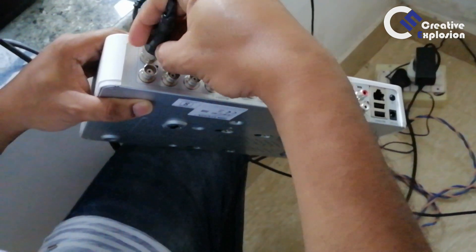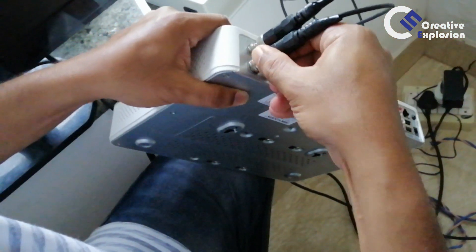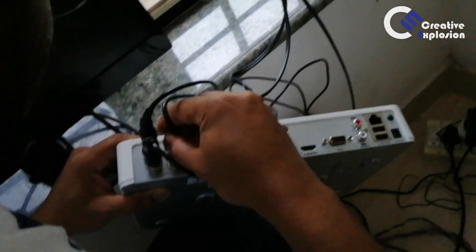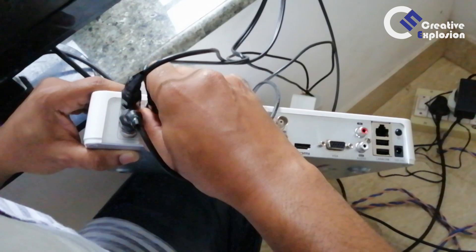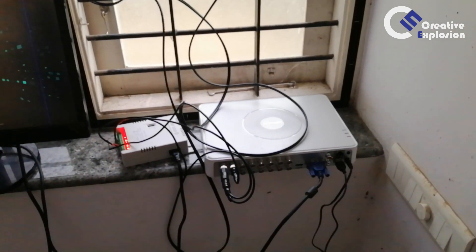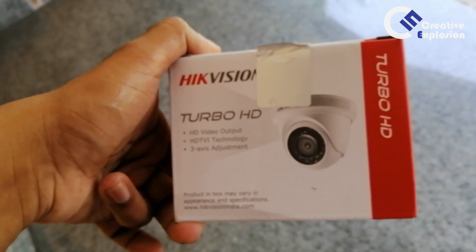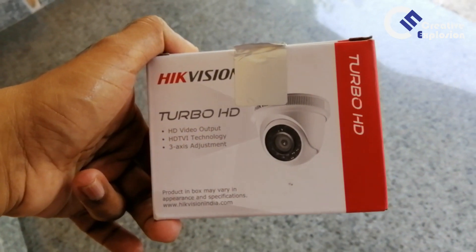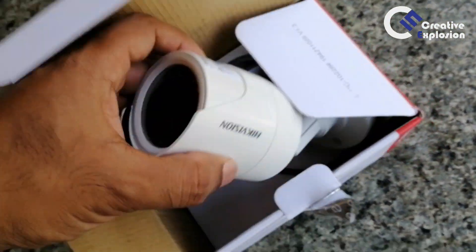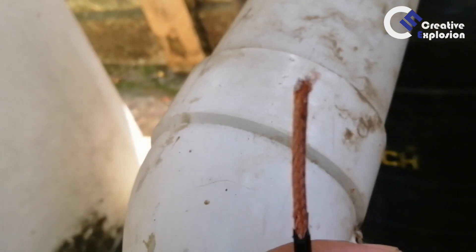The BNC connector is a twist-on type — it will be connected to the cable and to the DVR section. We have the DC supply, mouse, and monitor. Now I am going to show you the DVR side. I am going to show you two cameras: dome cameras and bullet cameras. Dome cameras can shoot wide-eyed, and bullet cameras can also shoot wide-eyed. This is a bullet camera.